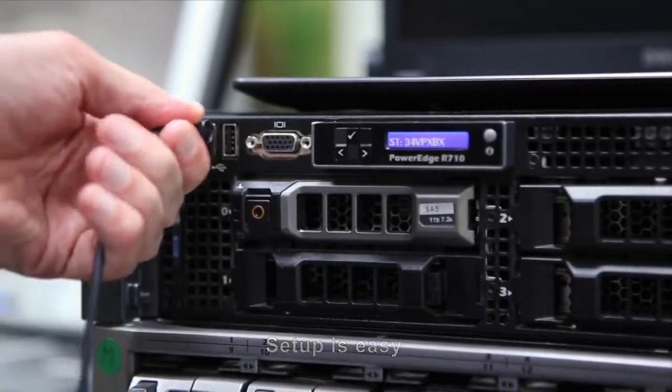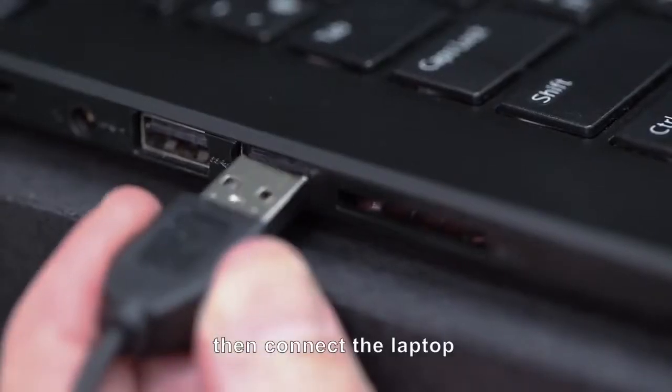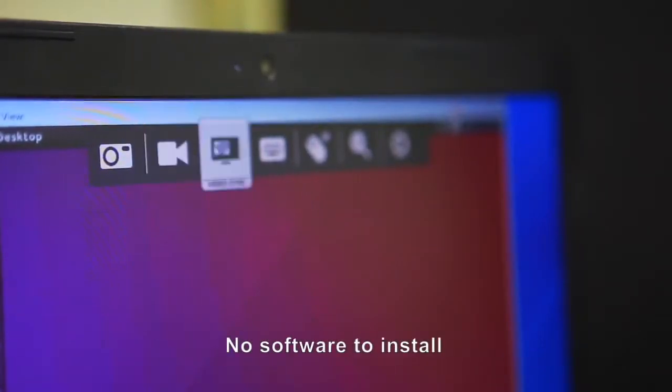Setup is easy. Connect the laptop. A removable drive opens — double click and you have full control of the server. No software to install.